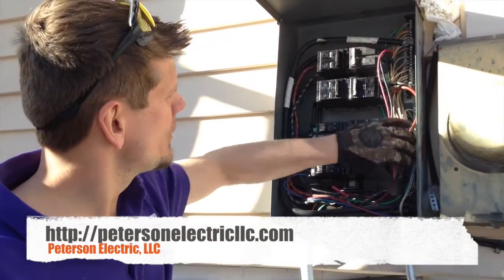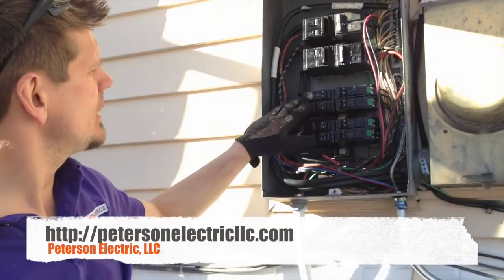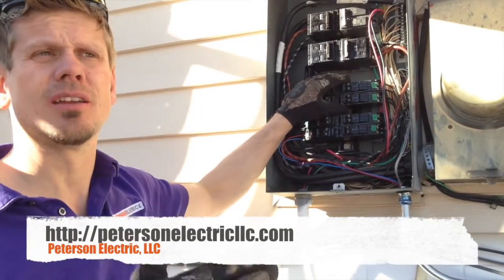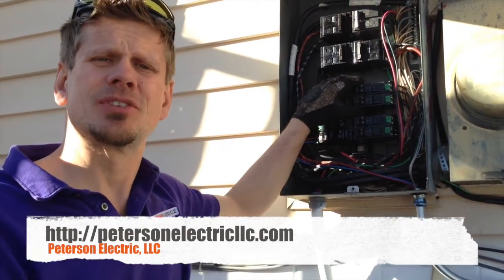So we came in and cleaned off all the Deox on the neutrals, and we also made sure that we applied on our feeders. Then we're taking the breakers out and going to make sure that we clean off that wire and put in new breakers. Anyway, thanks for joining us guys.